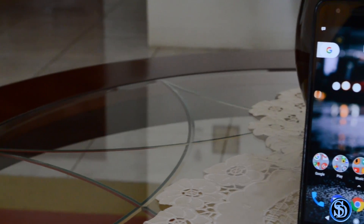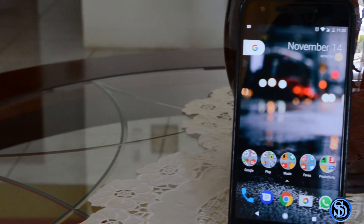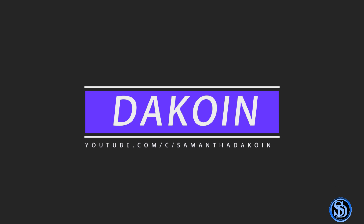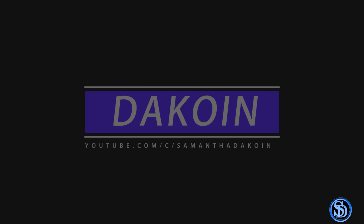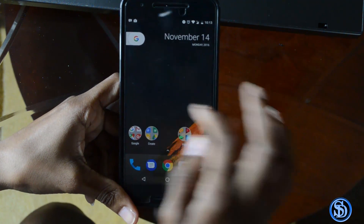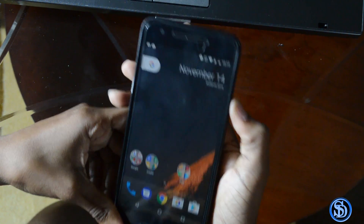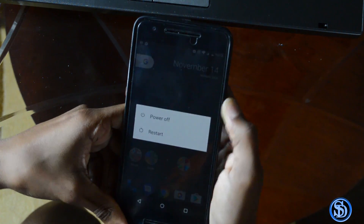Is this a Nexus or a Pixel? I can't tell the difference. I really can't tell the difference — I have a Pixel Launcher on here and what I want to do is get the soft buttons to match, so let's see if that will work.